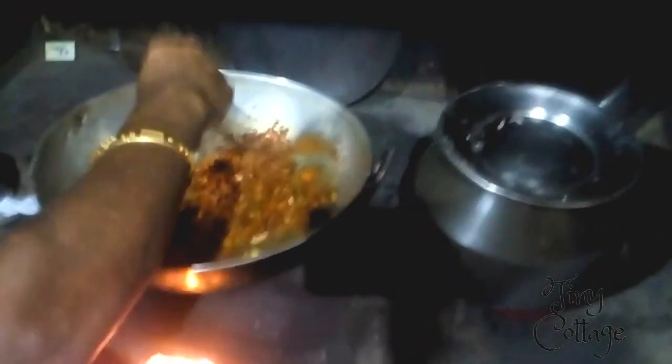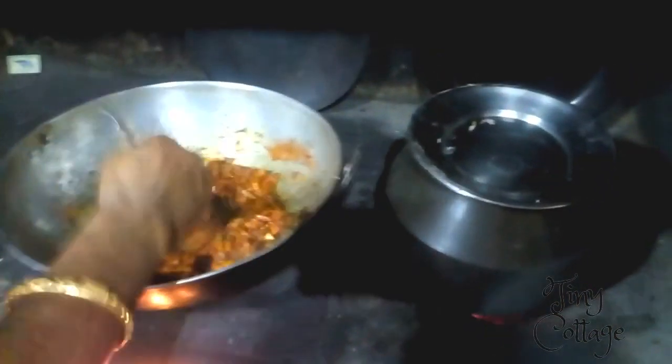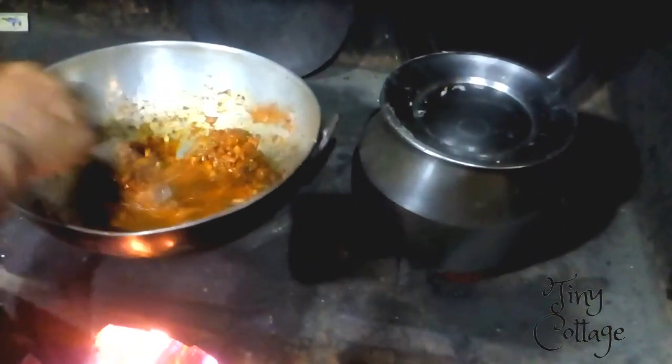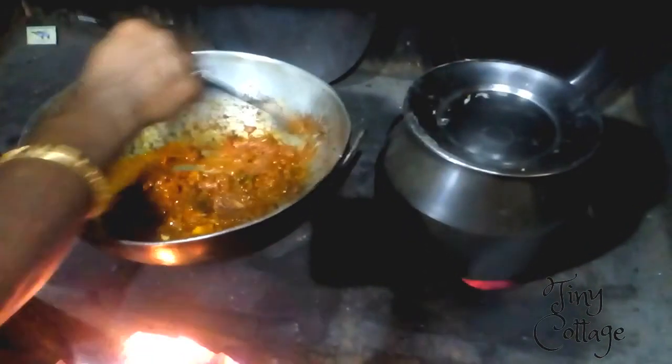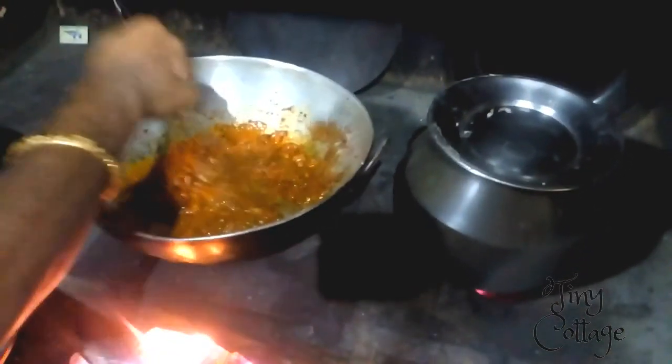Add water according to how thick you want the gravy — if you want thick gravy add less water, if you want thin or watery gravy add more. Here my dodama is making a thick gravy, so she added just about three-quarters of a glass of water.